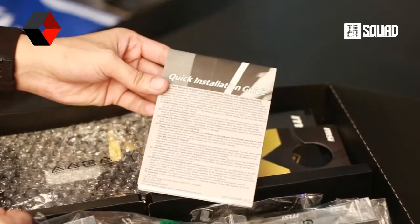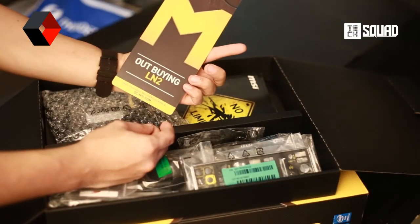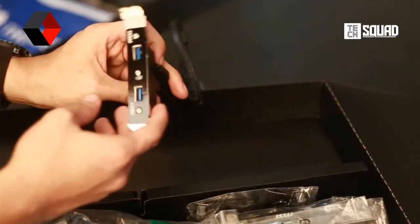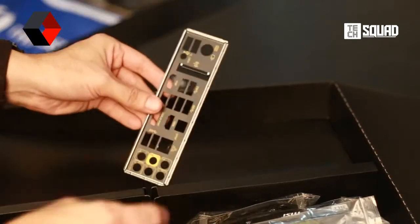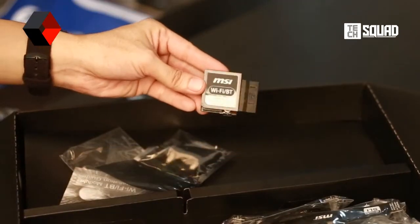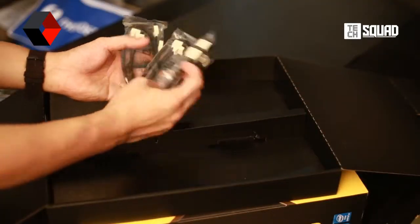Also included is an installation guide, a doorknob hanger so nobody would bother you, detailed manuals, extra USB 3.0 expansion, quick connect, two WiFi antennas, E-SATA expansions, a beautiful black and yellow IO shield, an Intel WiFi and Bluetooth module, three SLI black bridges, and six SATA 3 cables.